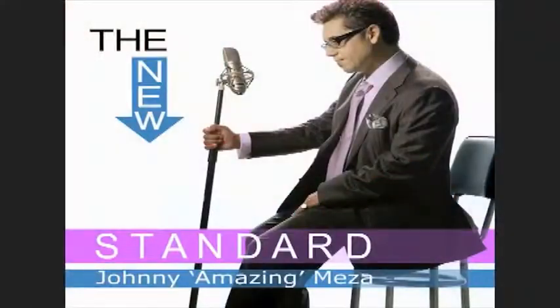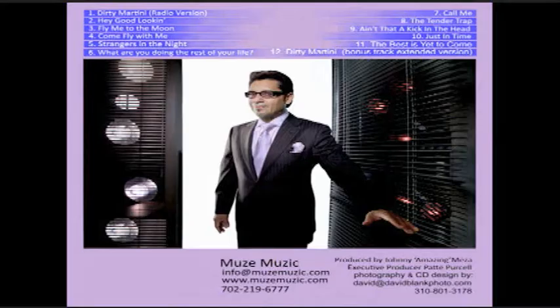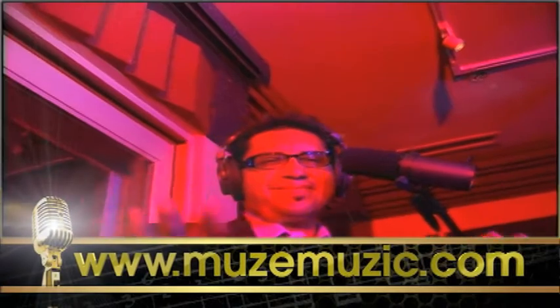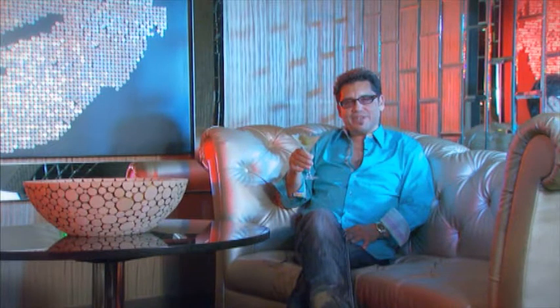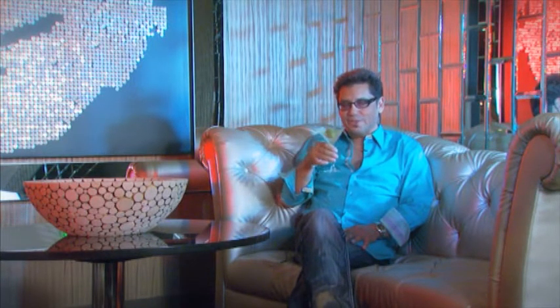My new CD, The New Standard, will be available on iTunes and also on Rhapsody. You can also check newsmusic.com. I'm Johnny Amazing Meza, and you're watching EDGE TV. Cheers.